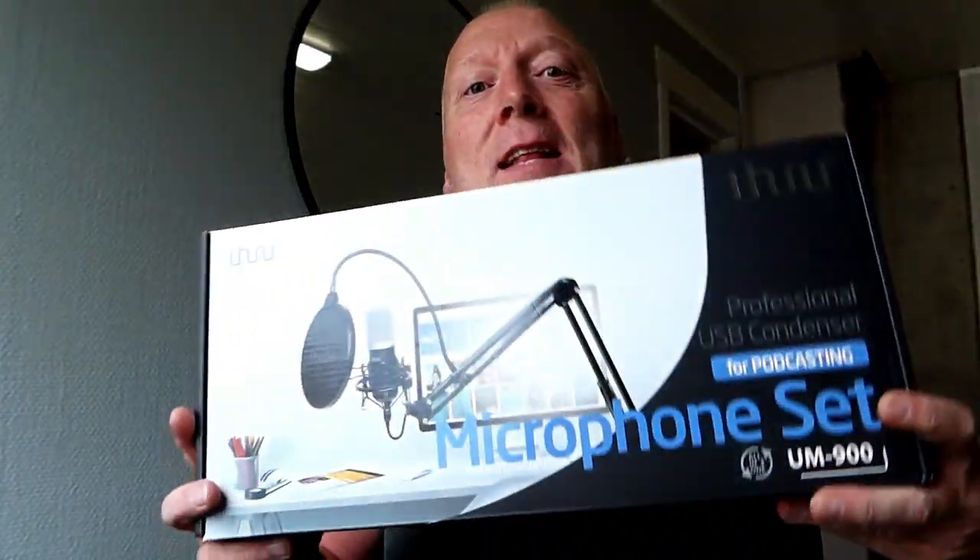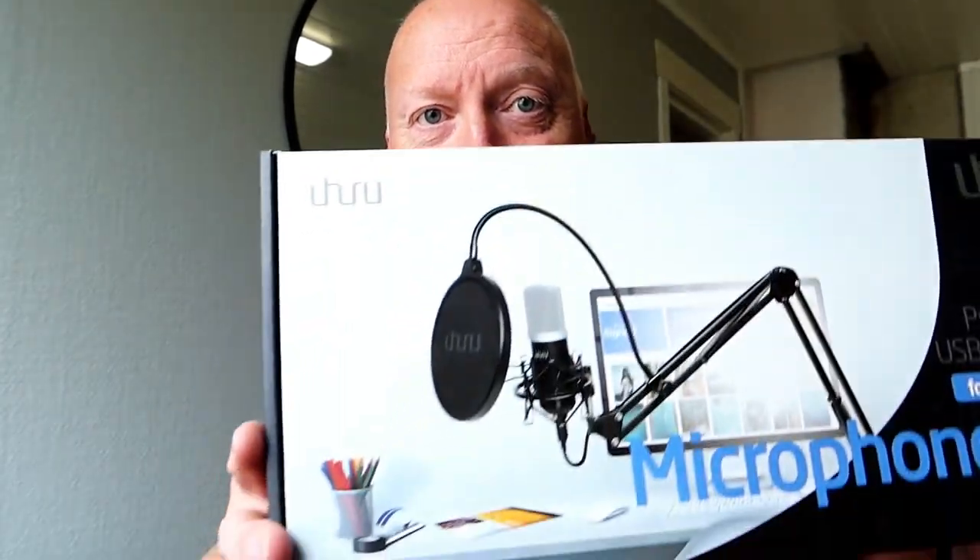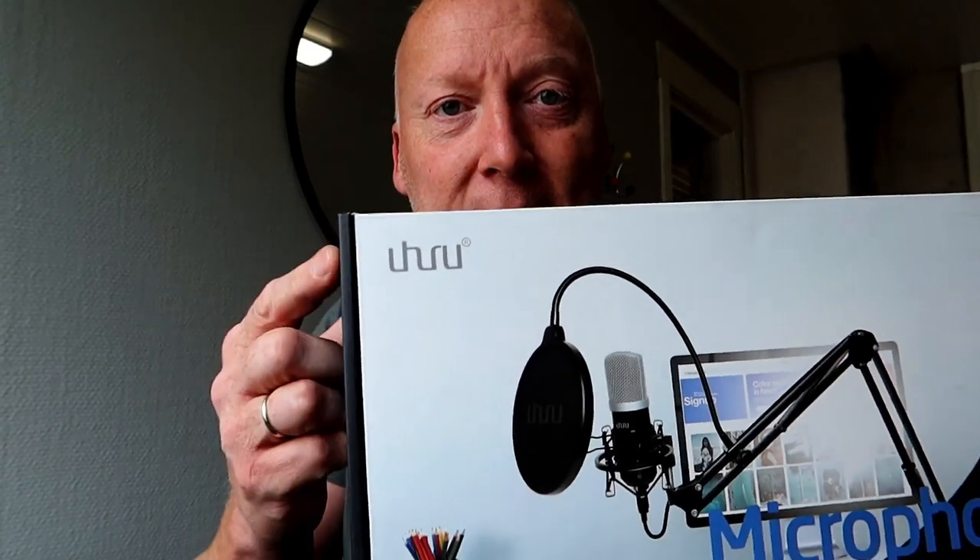Hello guys, got myself a new microphone which I will use for my videos when I do voiceover. And it's a nice microphone from Juhu.